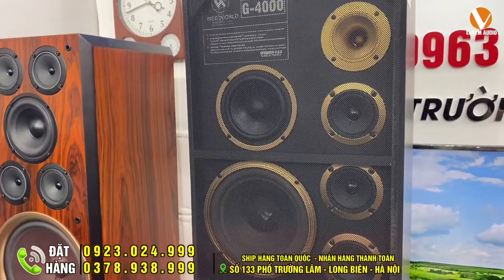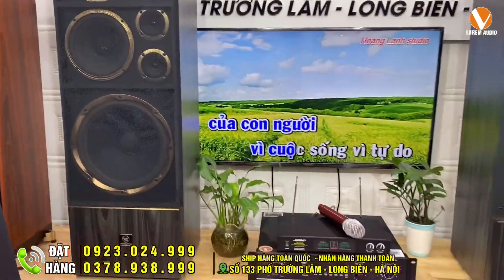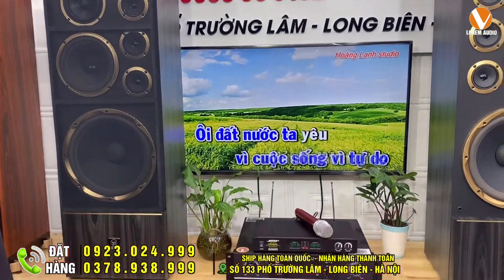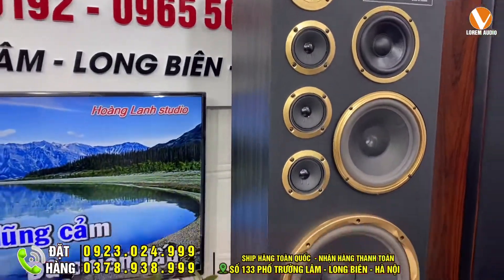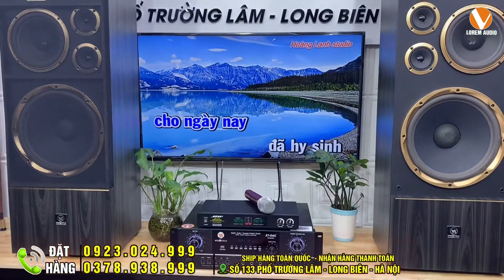WeWood G4000 là một trong những sự lựa chọn rất tốt trong phân khúc tầm trung. Chỉ với 9 triệu đồng một cặp loa, rất là đẹp mắt. Hiện tại với cấu hình này, bên em cũng đang áp dụng chương trình đổi bộ dàn cũ sang bộ dàn mới - đổi những chiếc đẩy cũ và những đôi loa cũ lấy loa mới. Tất cả có trong kênh YouTube của Lorem Audio, các bác có quan tâm hãy nhớ số và gọi điện cho bên em.